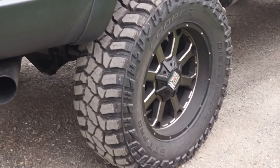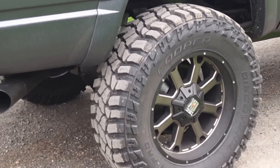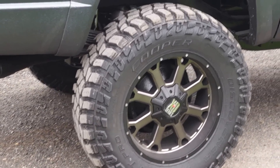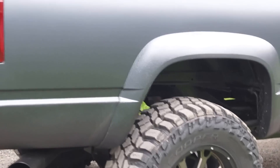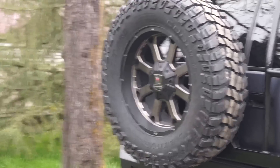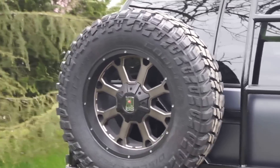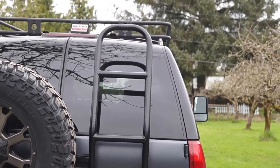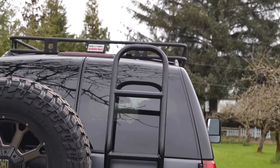The wheels are an XD Series wheel, 20-inch, with 37x12.50 Cooper Discoverer STT Pros. The rear bumper, we started out with a Move weld-together and then added the custom swing-out ourselves with the ladder that gives access to the upper roof rack.